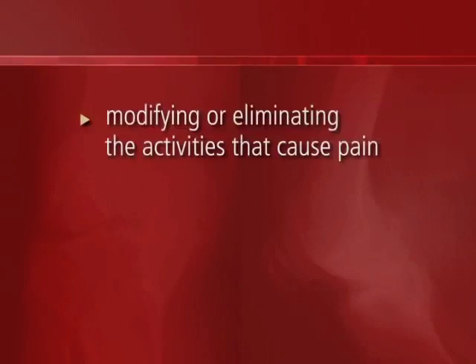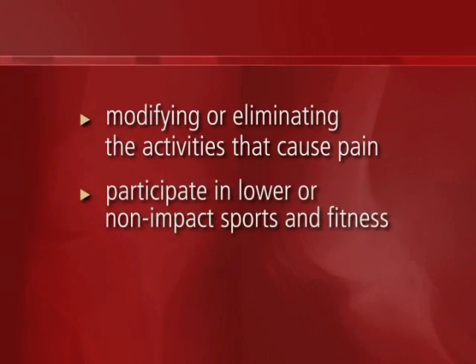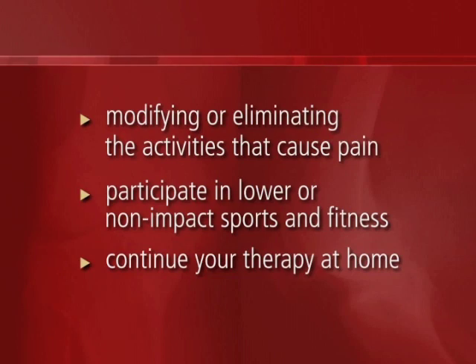You must make some small modifications in your daily life in order to maintain a pain-free knee. Some of those changes include modifying or eliminating the activities that aggravate your pain. You should participate in lower or non-impact sports such as biking, swimming, or using the elliptical, but avoid heavy impact or pounding activities. Continue to perform the home exercises given to you by your therapist, stretch those muscles surrounding your knee, and maintain that strength around your knee.